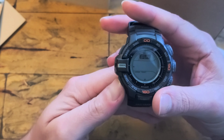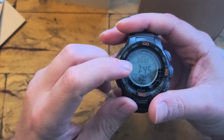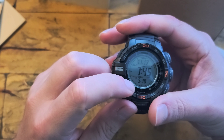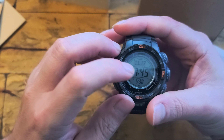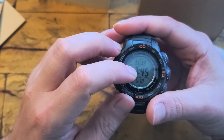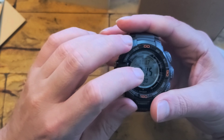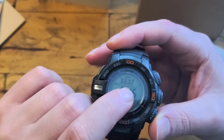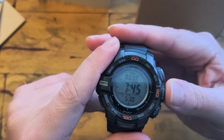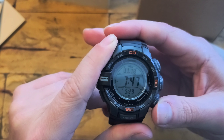Otherwise it shares pretty much a lot of the same features and they work the same way — same button layout. You have your compass, barometer. I know for a fact that that's West, so we can kind of test it right now. And yeah, so you can see — West is somewhere in that direction. So that works.